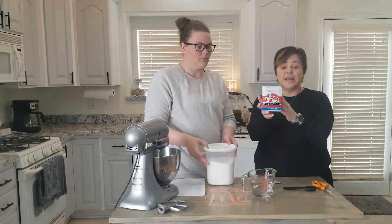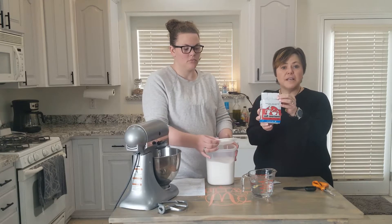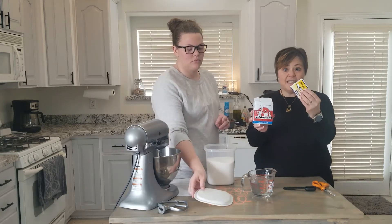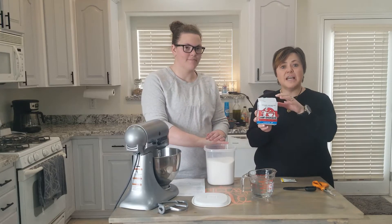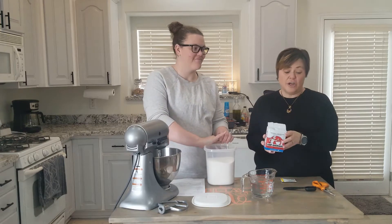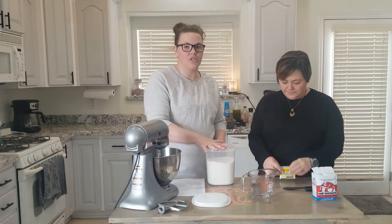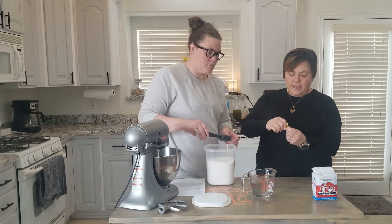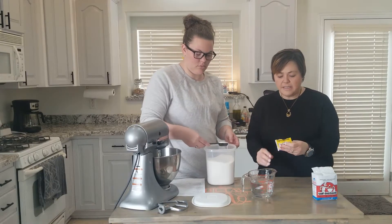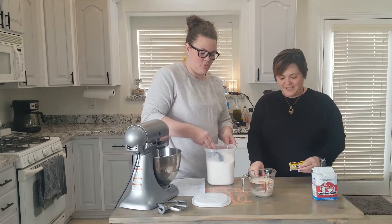I like to buy yeast in the big brick. It's vacuum sealed right now, but when you open it, it's just loose granules. If you keep it in an airtight container in the freezer once it's open, it will last a very long time and it's much cheaper this way. We're also adding three tablespoons of sugar, and this is just going to sit and do its magic while we get the rest of the ingredients ready.